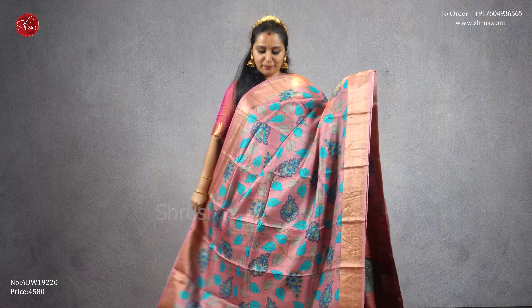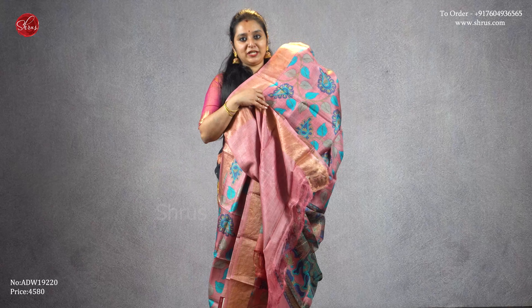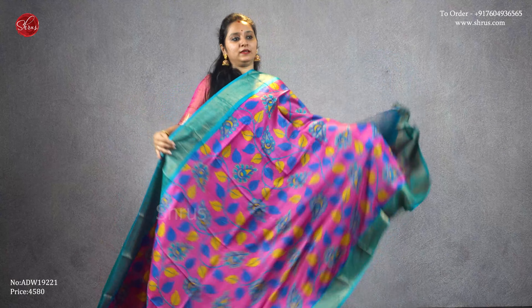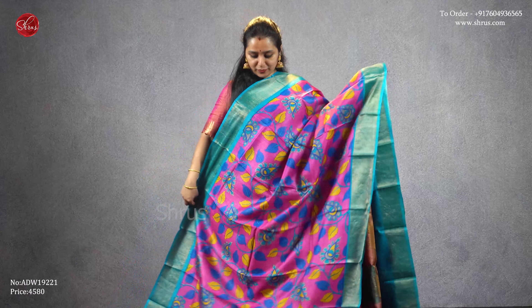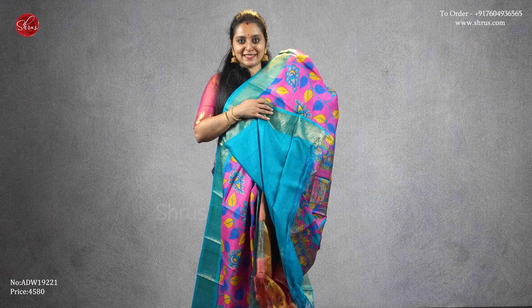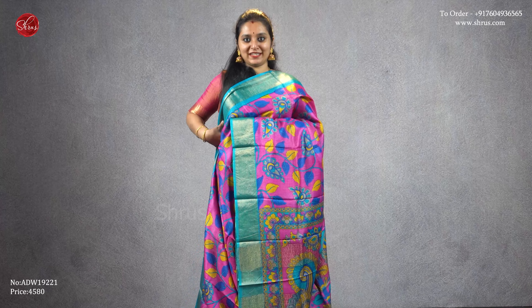The peachish pink has a jari pallu with peacocks and a plain peach color blouse. Next, a pink with a blue in the same design — blue jari borders on either side with beautiful kalamkari patterns all over the body, peacocks in the pallu with jari stripe lines, and that's going to be the blouse, priced at four five eight zero.